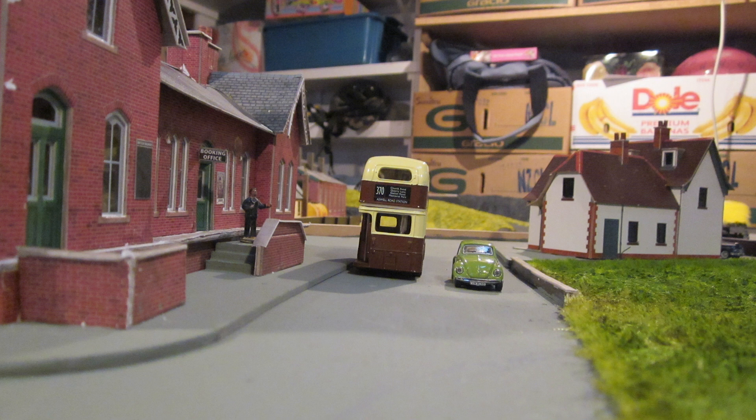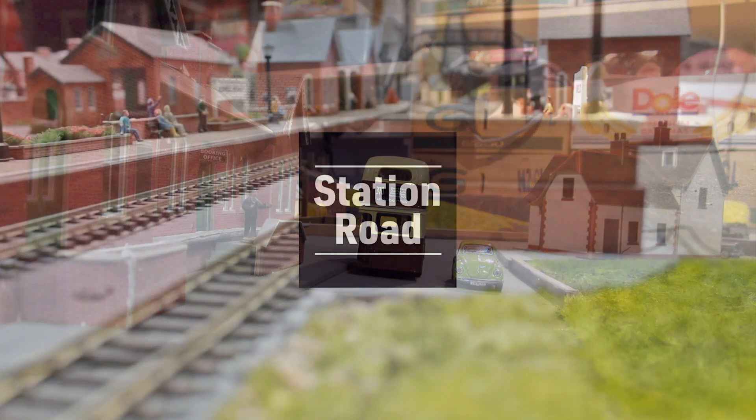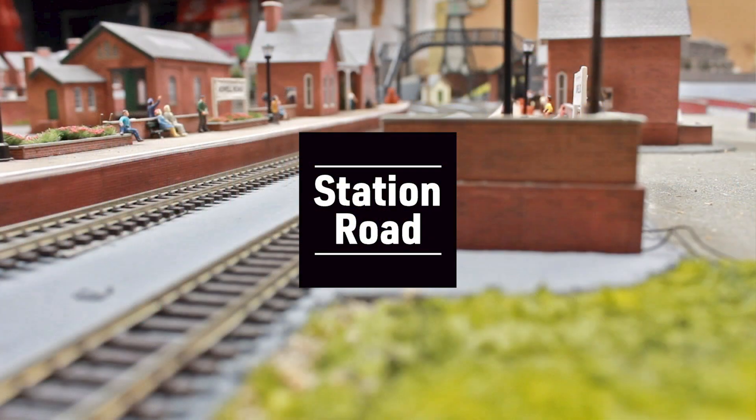So that's it from me for this historical video of the layout — thank you very much for watching, I hope you enjoyed it. We will catch you in the next video.